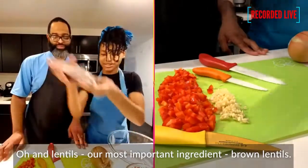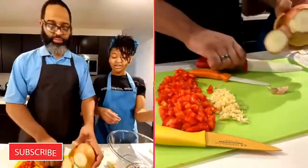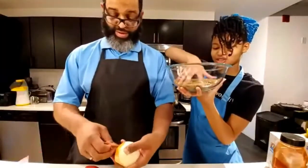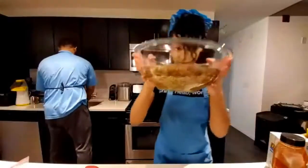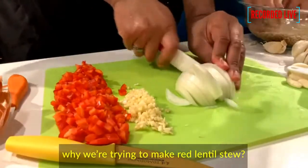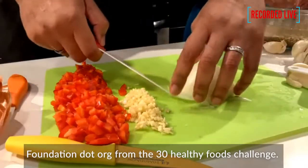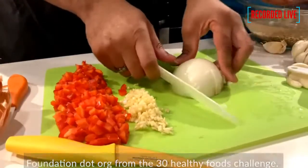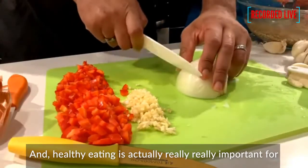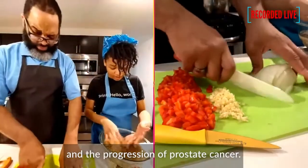And lentils are the most important ingredient. We're actually going to wash them first. This recipe we got from the PCF Foundation's 30 Healthy Foods Challenge. And healthy eating is actually really, really important for lowering your risk for getting advanced prostate cancer and slowing the progression of prostate cancer.